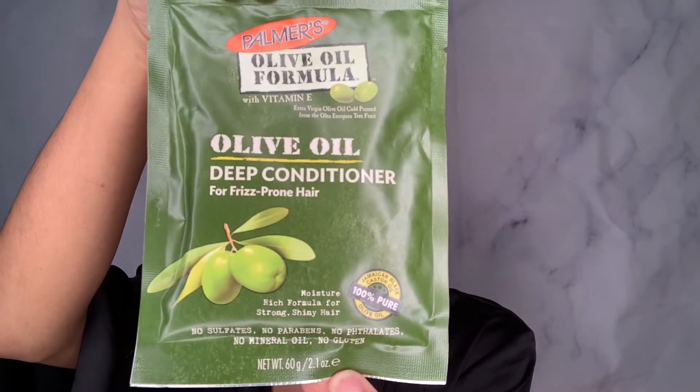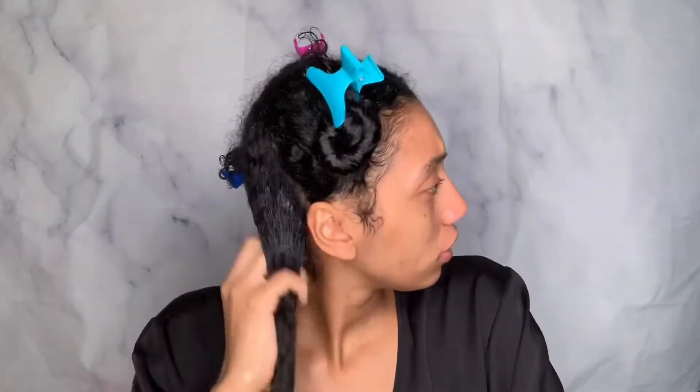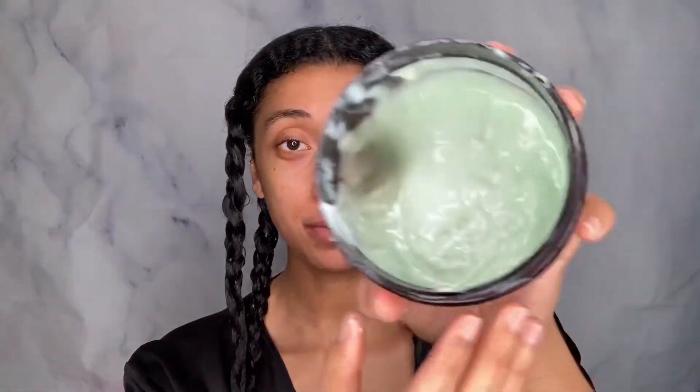Welcome back! Today we're doing a review on the Palmer's olive oil formula deep conditioner. I've always used the coconut oil Palmer's protein packet but never used the olive oil deep conditioner. This product claims to provide essential vitamins and minerals to dry and damaged hair, penetrate deep and restore moisture and shine, strengthen weak brittle hair helping it grow longer by minimizing breakage, leaving hair silky and healthy. It's infused with Jamaican black castor oil and has no sulfates, no parabens, no phthalates, no mineral oil, and no gluten.